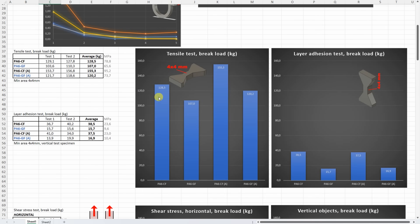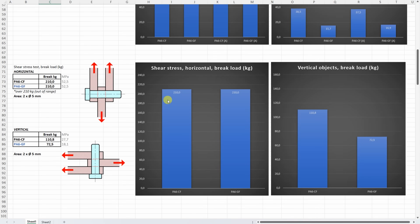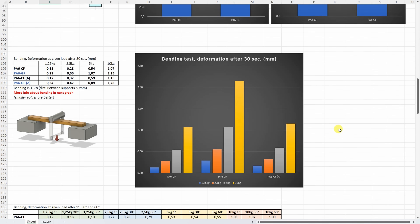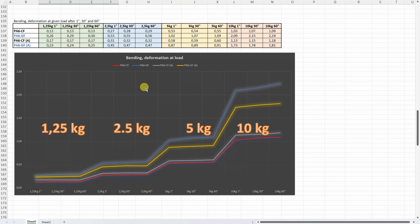On the tensile test the carbon fiber version was stronger than glass fiber, and in both cases annealing significantly helped. On layer adhesion, the carbon fiber version has good adhesion but the glass fiber is below acceptable, and annealing didn't help in either case. On the shear stress test, this is the first time I couldn't break these test objects — their load was bigger than 200kg, the maximum for my crane scale. On vertically printed objects they broke at quite big loads, but the carbon fiber version was stronger. On the three point bending test, the carbon fiber version is better, and with the glass fiber version annealing helped.